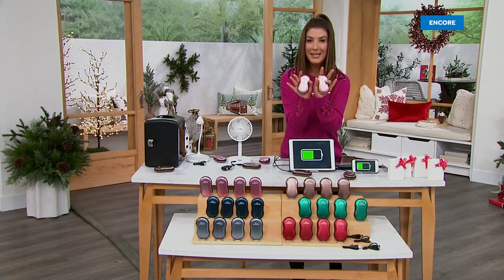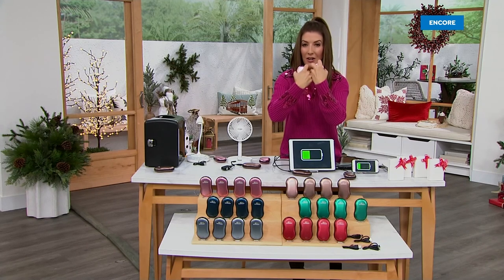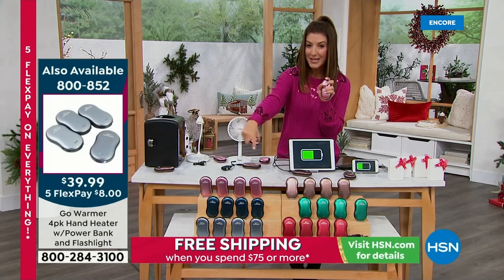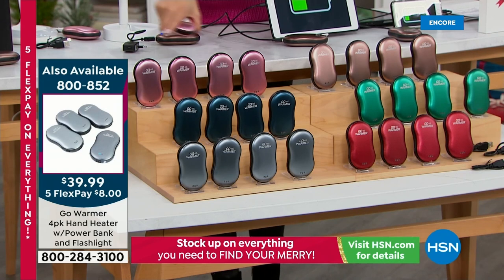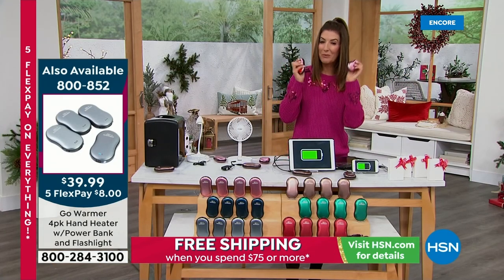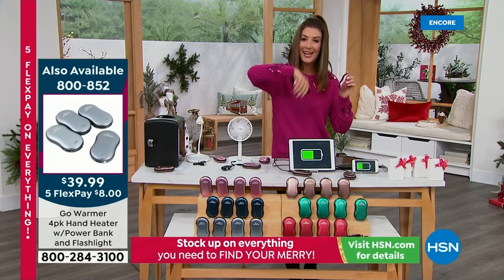They're portable, rechargeable hand warmers that literally fit in the palm of your hand and fit in your pocket — wherever you go, you'll always have warm hands. Four for less than forty dollars, item number 800-852. They used to run about fifteen dollars each, so now they're at the best price we've ever offered. Colors available: rose gold, navy, black, cinnamon, green, and beautiful bronze. They even come with individual gift boxes — four stocking stuffers, four great gifts, four thank-you gifts.